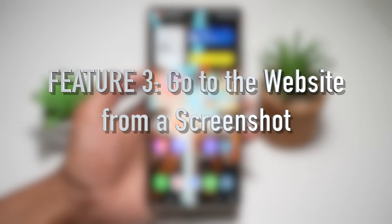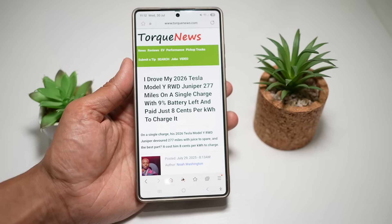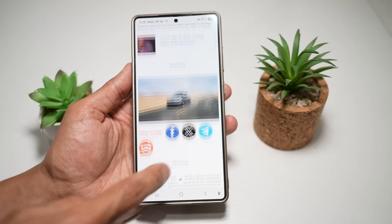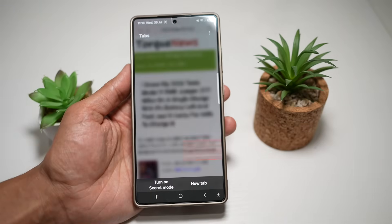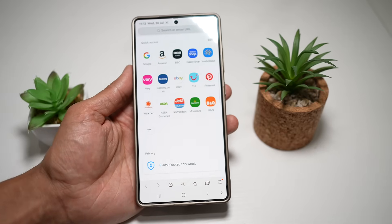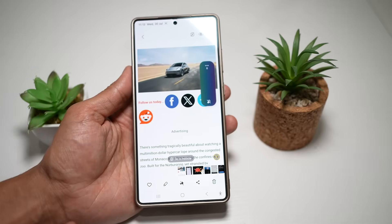Feature number three is where you can go to a website from a screenshot. Have you ever taken a screenshot of a webpage and later forgot where it came from? With Samsung's smart screenshot feature, you can tap on the screenshot and go back to the original website. Here's an example — I'll take a screenshot of this Tesla Y website. Now I've taken the screenshot, I'll close the website and clear my tabs.